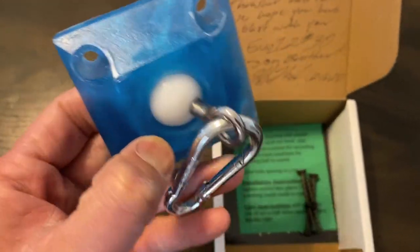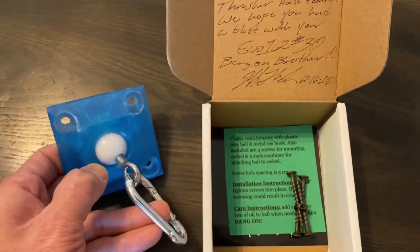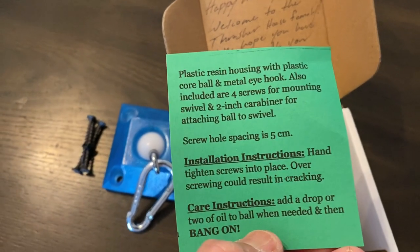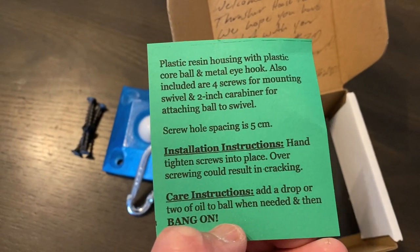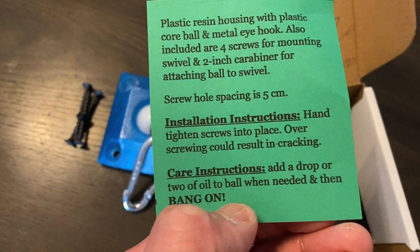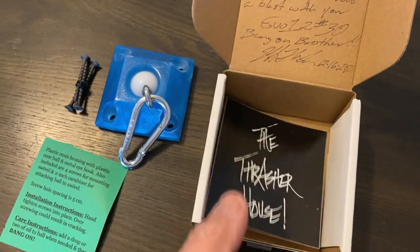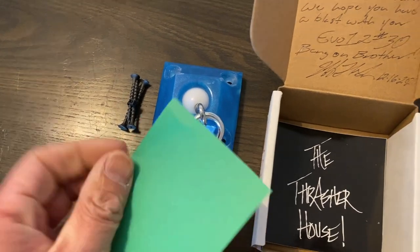It also comes with a carabiner — that basically connects the actual speed bag to this hook. It also came with four wood screws and instructions: plastic resin housing with plastic cord ball and metal eye hook. Also includes four screws for mounting to the wall and two carabiners for attaching the ball to the swivel. The spool hole spacing is five centimeters. It also includes install instructions, care instructions, and lastly a Thrasher House sticker. Pretty straightforward — let's throw this on the speed bag platform and see how this thing performs.